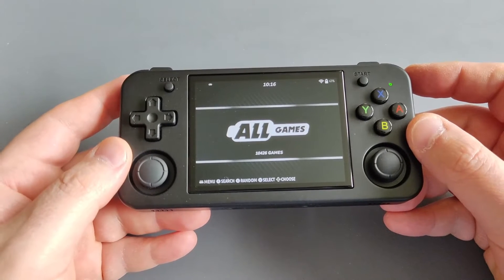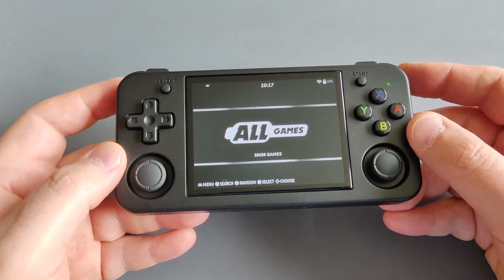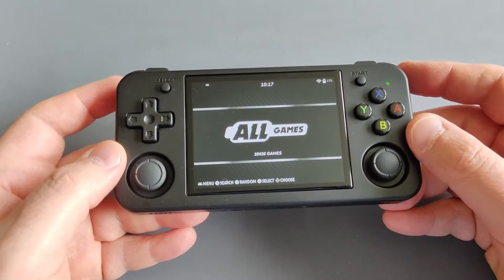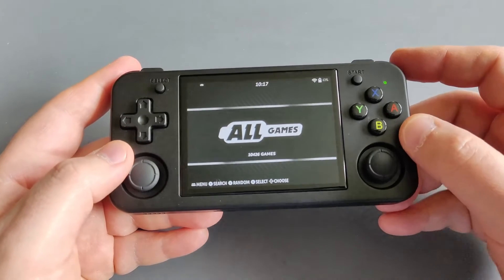There are a couple of custom firmware available on this device. I'm using Batocera, one of my favorite custom firmware, and I'll share with you a quick setup today. I'll include all the steps in the video description as well.